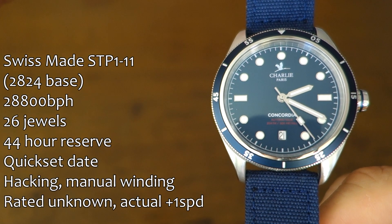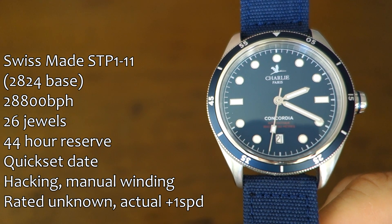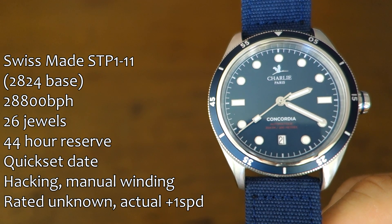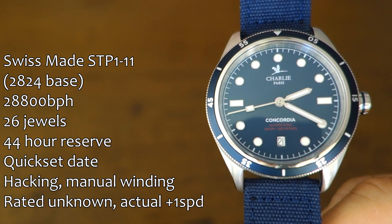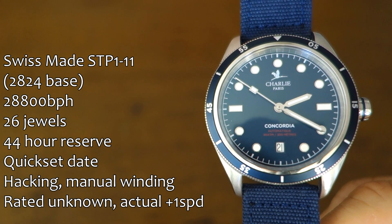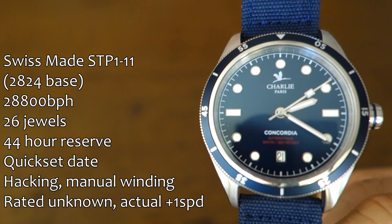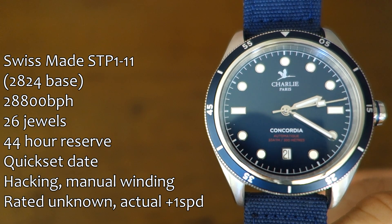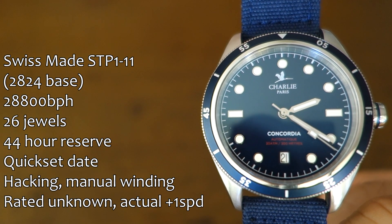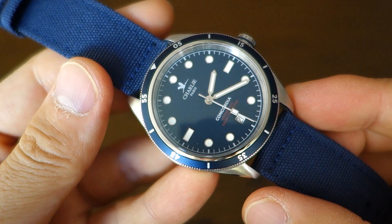Moving on to the movement first, as I usually do — in here is the ETA 2824-based SwissMade STP 1-11. I've featured a number of watches with this movement before. It's similar to the Sellita but has a longer mainspring, giving a 44-hour rated power reserve. The accuracy rating is unspecified, but this one is running very well — dialed in at about plus one second per day over the two weeks I've had it running. The quick-set date is at the six o'clock position on a white disc with black writing.